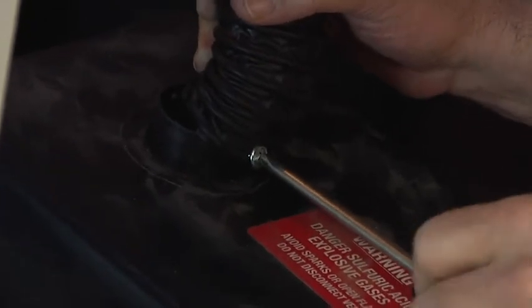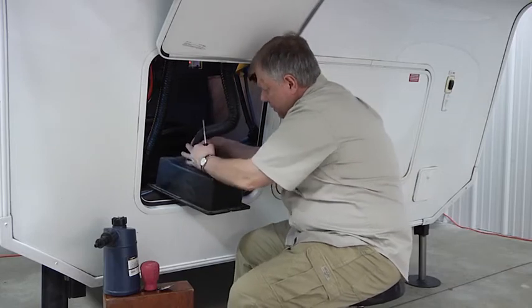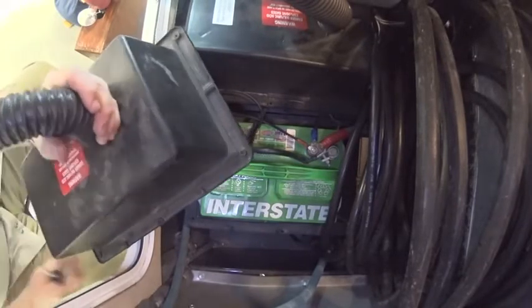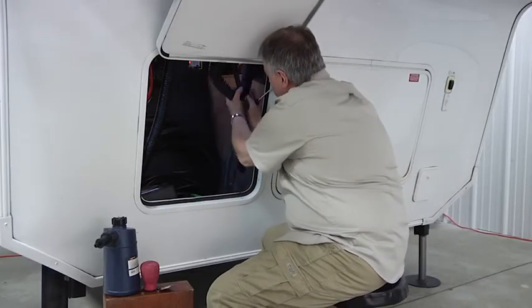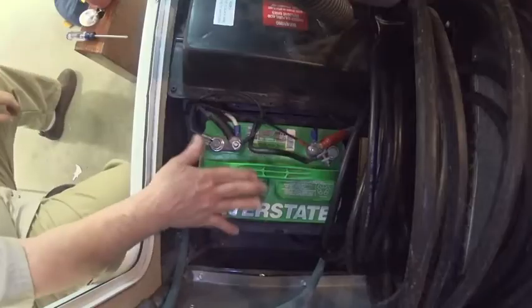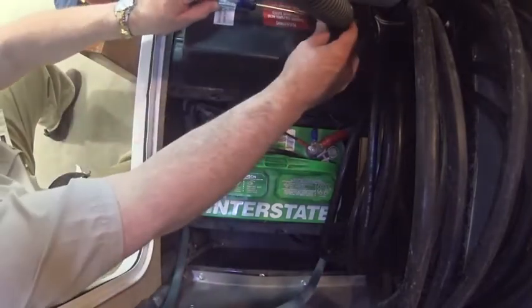What I'm going to do is just take these covers off and pop this off here so we have some better access. There we go — put that on the ground and we'll just snake this up here. Now I have better access to where my batteries are going to be. I'll pull both of them off here and check batteries on both sides.